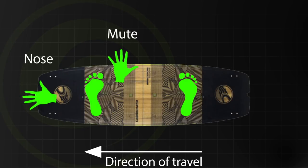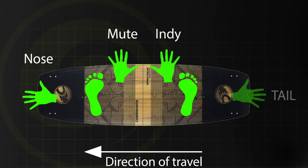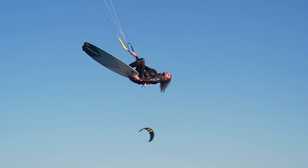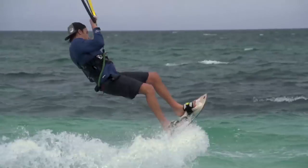The difference between these and the Indy and the tail grab is that instead of your back hand, you're going to use your front hand. These ones are really nice if you're popping off a wave, because you can just keep your kite parked, pop off the wave, take off your front hand, and do the grab.